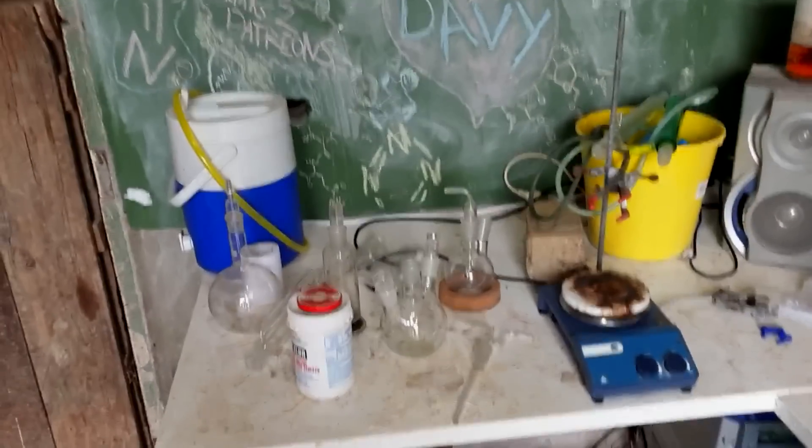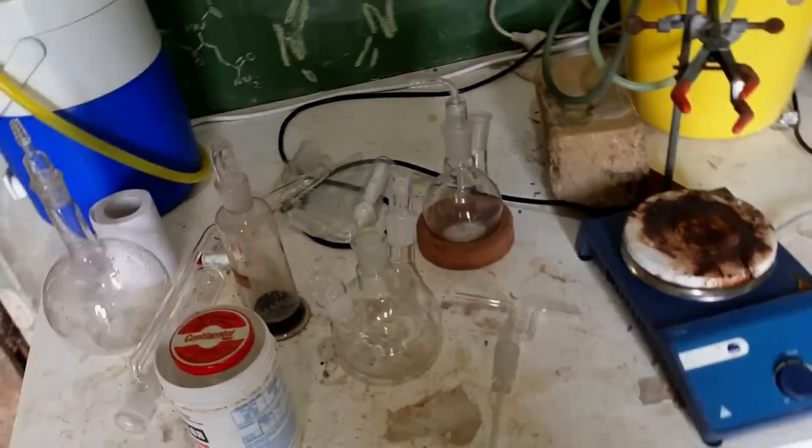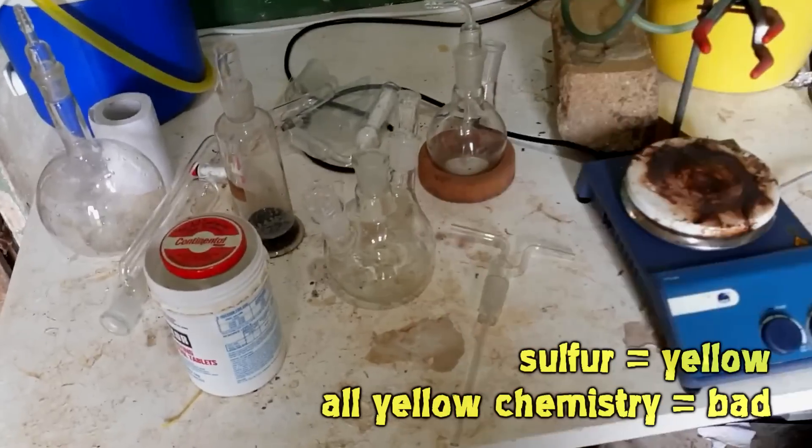Hello, welcome back. We've got some interesting chemistry lined up today, and when I say interesting, I mean terrifying and awful, but you know me, I can't stay away from a good challenge.